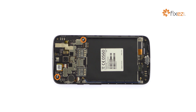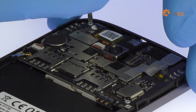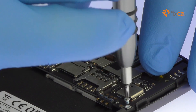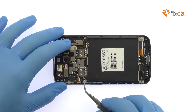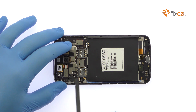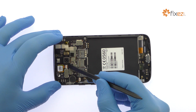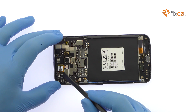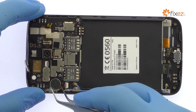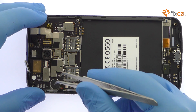Remove the following two Phillips screws. Detach the bevy of cables from the Moto E3 Power motherboard. Pry the vibrator out of its chassis, but do not completely remove it as it is soldered to the board.